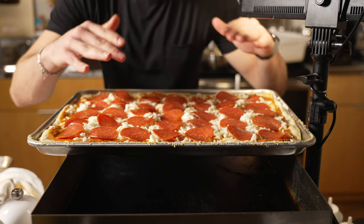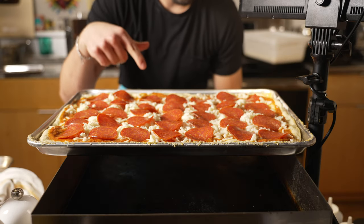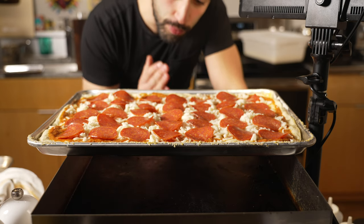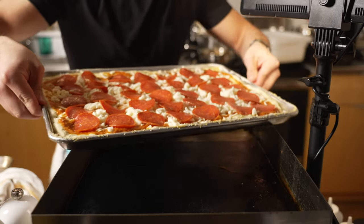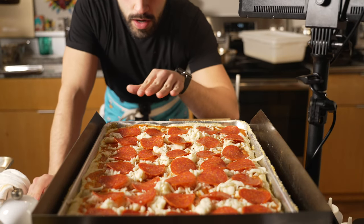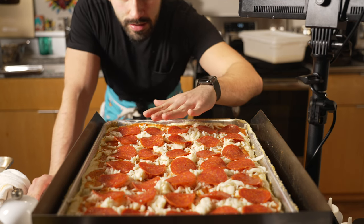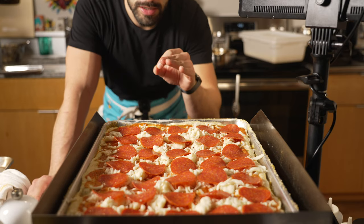Right before this goes into the oven, I like to toss it onto a burner — I've got my flat top set to 500 degrees. You could put this on your stovetop, and what that's going to do is crisp up the bottom of the pie before we get it into the oven. We want a crispy bottom and a nice melty cheesy top. This is going to make it way better and give it a nicer crust.